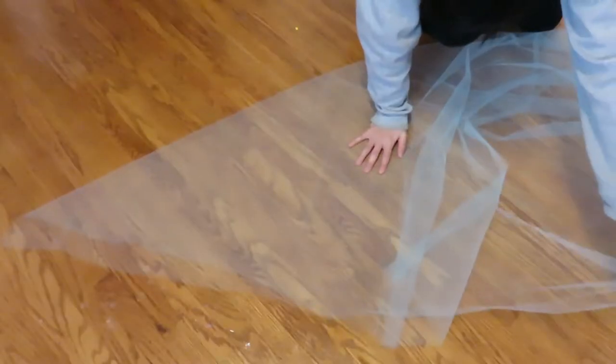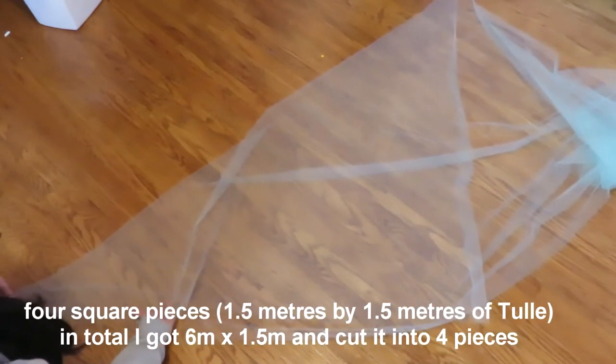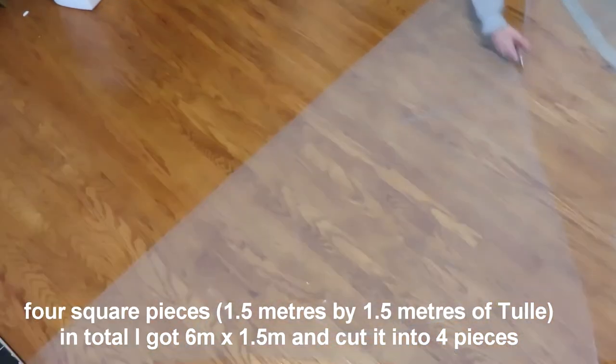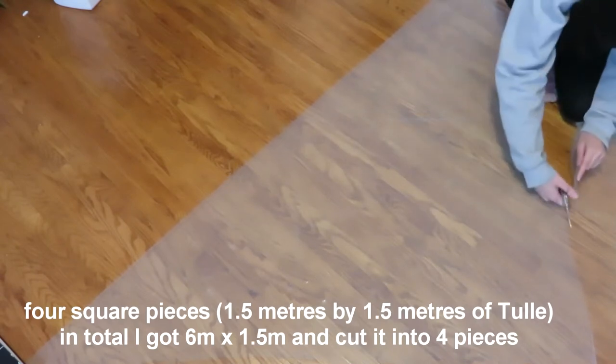So for the skirt, you will need lots of tulle. I made mine 4 layers but you can add more if you wish. You will need 4 squares of 1.5 x 1.5 meters to make each layer, so in total I got 6 meters x 1.5 meters of tulle.